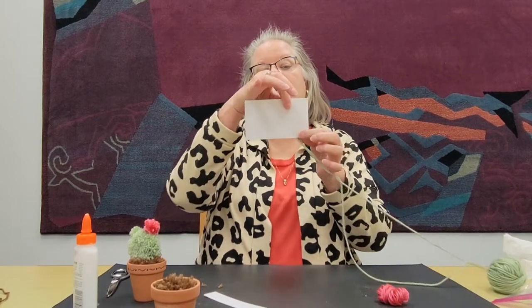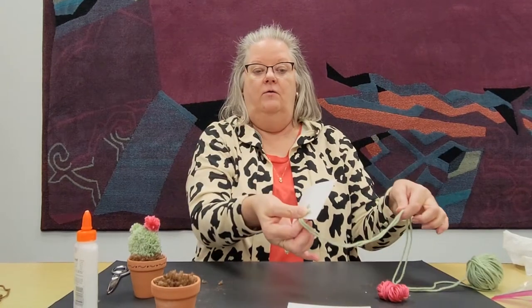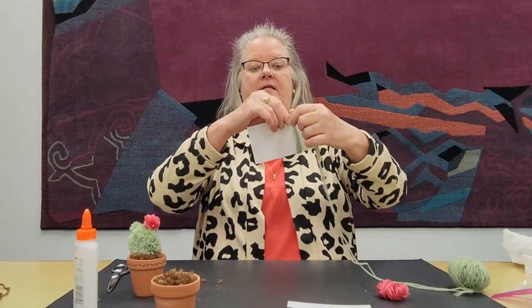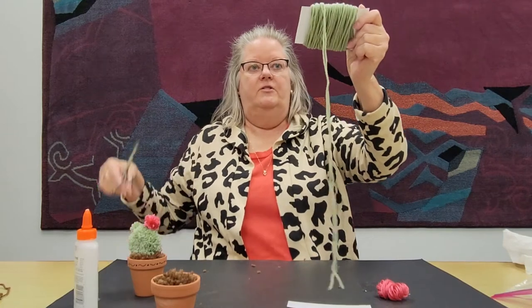Now we're going to work on our cactus pom-pom. For this you want the three-inch card, the largest card. Once again, hold on to the end and start wrapping gently, because you want to take advantage of the full width of three inches. Once again, when you have about 12 inches left, go ahead and cut it. It's probably easier to lay one of your strings out first, and then carefully pull your slinky off the card. You want it to be as in the middle as possible.